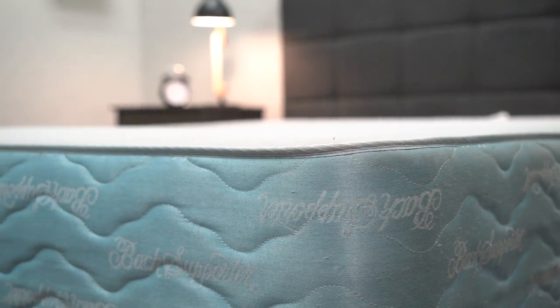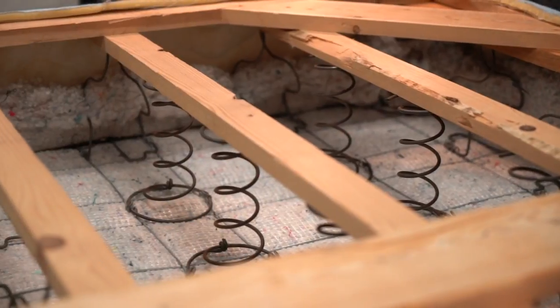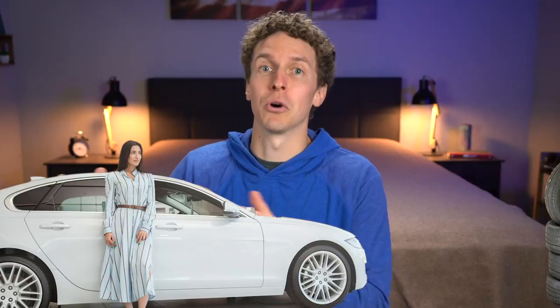Now, if you already have a box spring but you're getting a new mattress, we would generally suggest you get a new box spring too, because box springs can be places where dust might settle and dirt gets on. It might not look that good with your new mattress. I like to think of it like this: if you're getting a brand new car, you're not gonna put your old wheels from your old car on your brand new car — just something to think about.